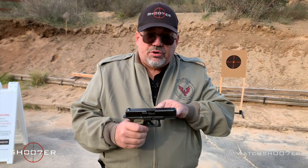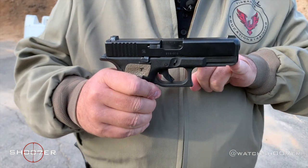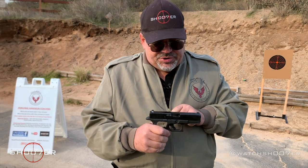The Gen 5 is loaded with features. One thing it also comes with is a dual spring system, something it inherited from the Gen 4. That twin spring system is going to really help control recoil as opposed to the earlier generations that came with just a single spring.